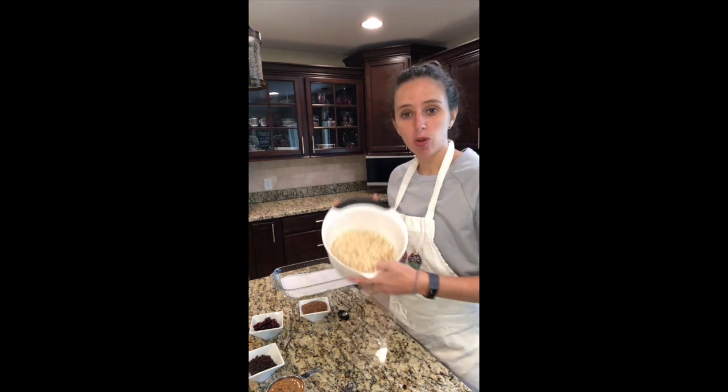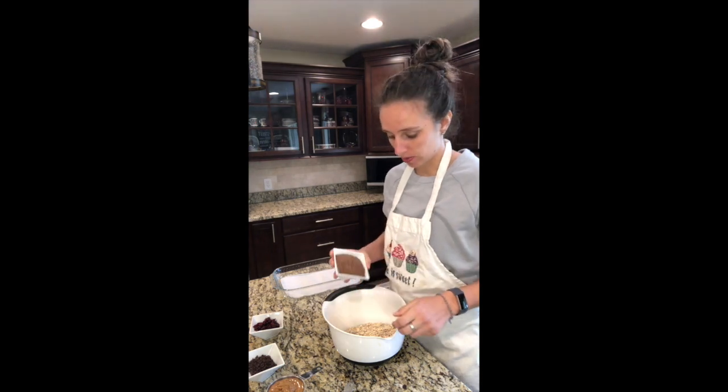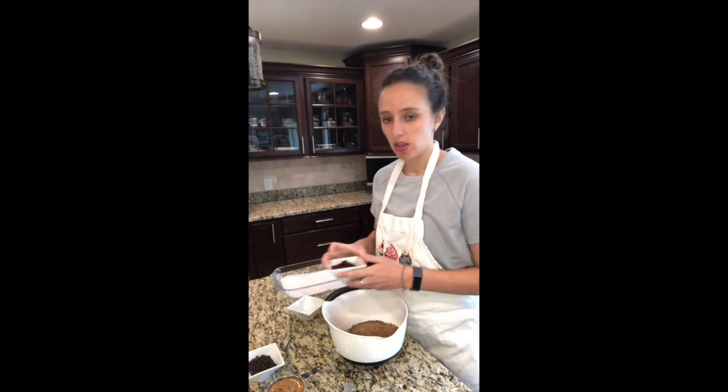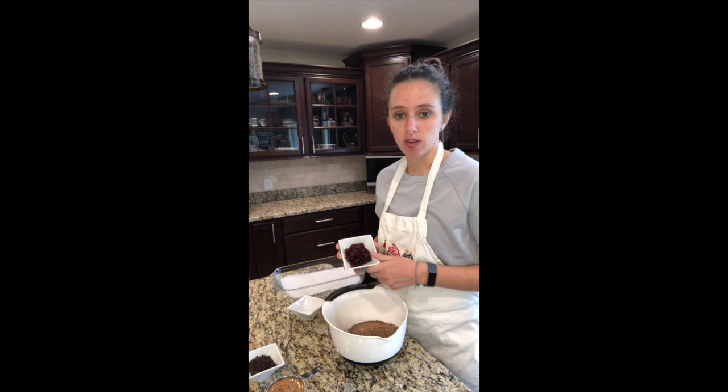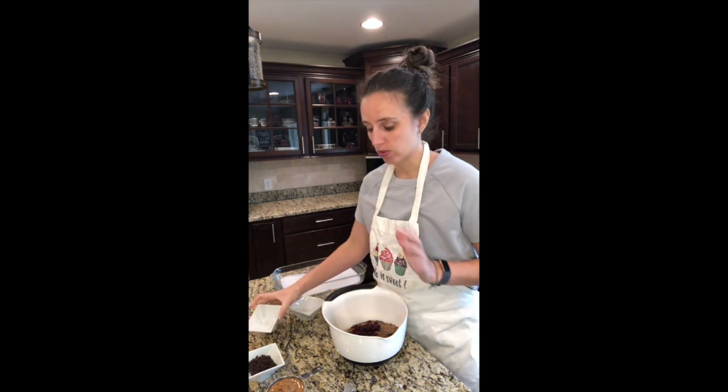Today I'm going to demonstrate how to make homemade granola bars. In my bowl here I've got four cups of quick oats, a half a cup of flax seeds — I'm just gonna dump it right in — and a half a cup of craisins. Everything I'm just gonna dump right in the bowl; there's no right or wrong way to do it.